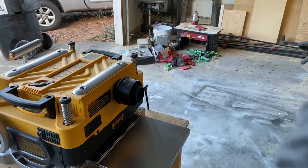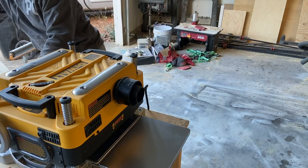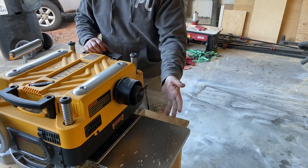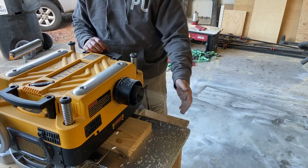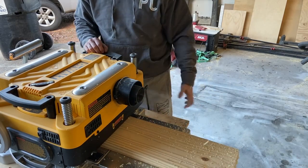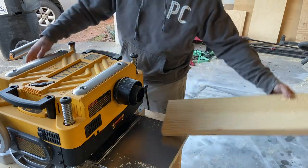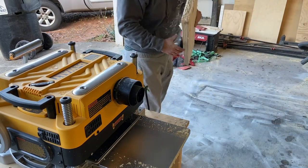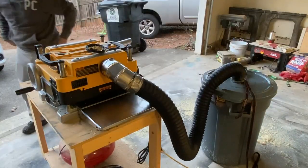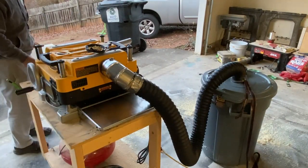I just want to show you an example of the difference this small upgrade can make. This is what it looks like and how many chips come out — this is just a small two-by-eight pine board on the number two setting. That's what it is without the dust collection. And this is what it looks like with the dust collection — so much more convenient, so much more efficient, and at the end of the day it's just safer on your lungs.